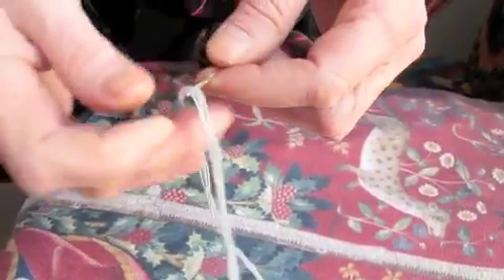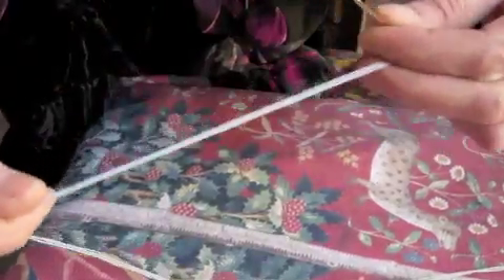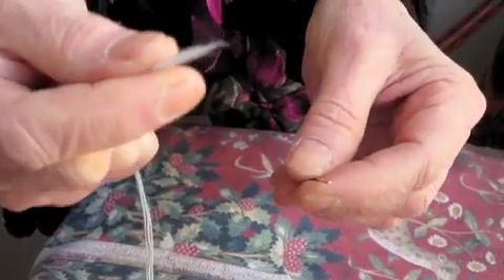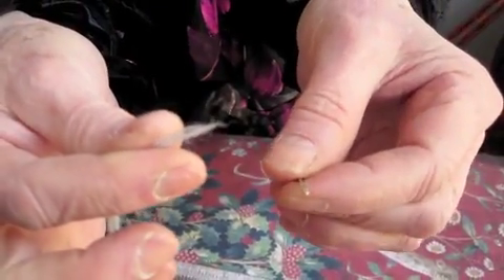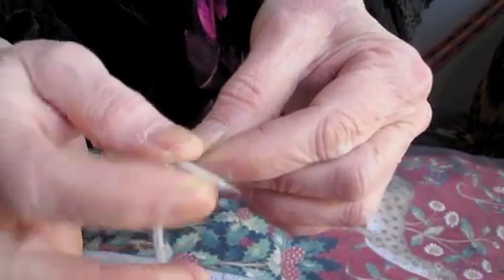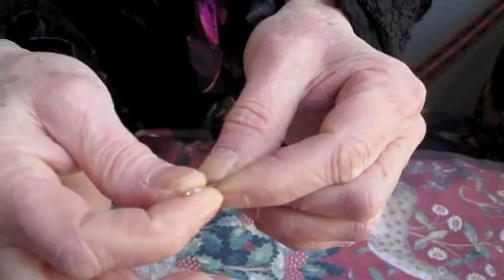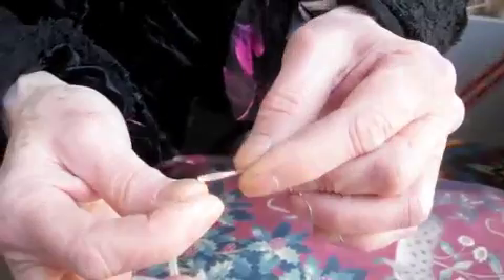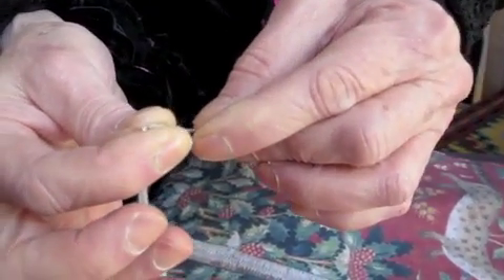After a few tries it will become very simple. I'm going to do it one more time for you. Here's the wool. Here's the needle. You put it over the eye like this, you fold it over the eye, take the needle out, and push it into the wool like this.